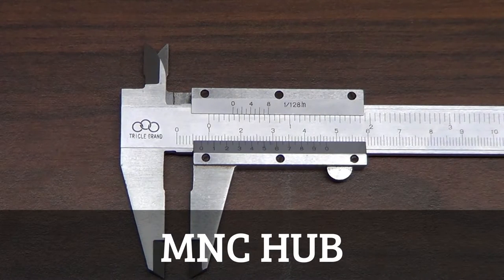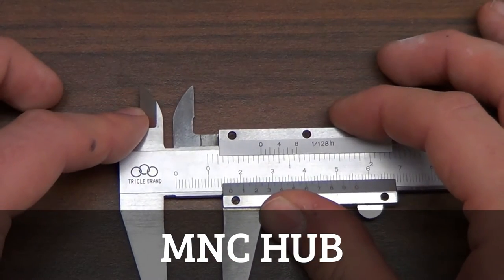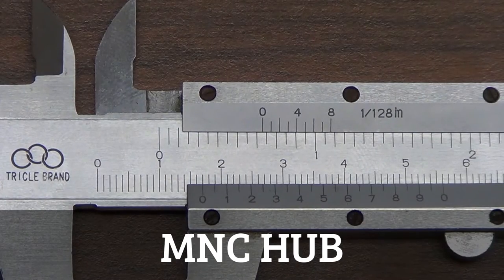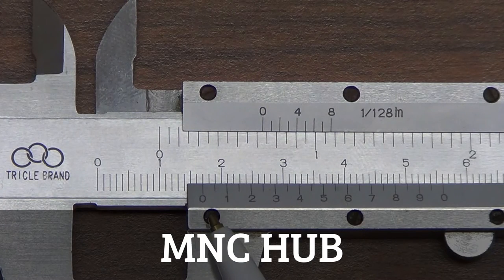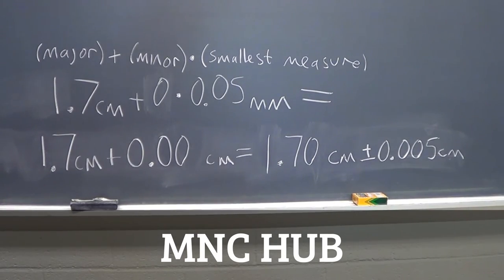As an example of what happens with a different measurement: if the zero on the minor scale lines up exactly on an increment of the major scale — for instance, the zero lines up very well with 1.7 — then our calculation gives a major scale of 1.7 centimeters, zero minor increments multiplied by 0.05 millimeters, giving a more precise measure of 1.70 plus or minus 0.005 centimeters.